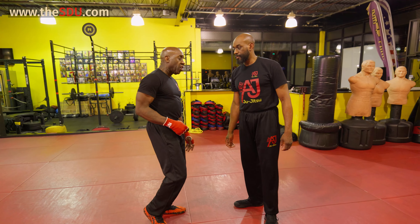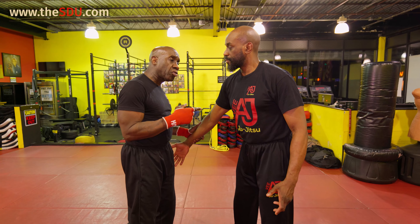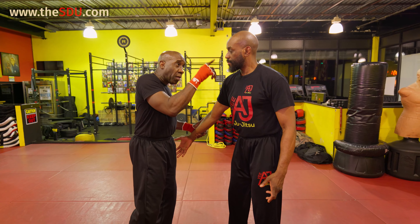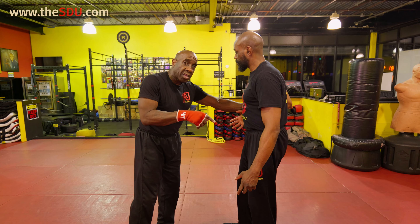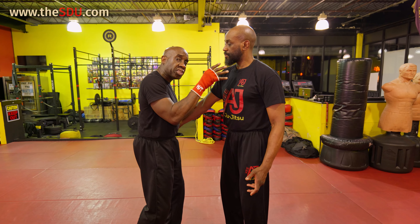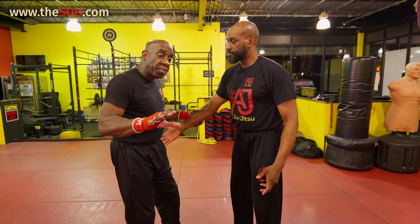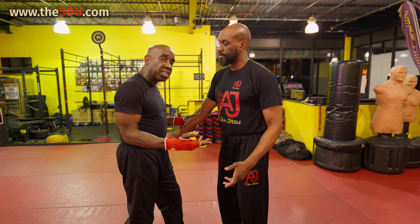If he's reaching for my shoulder — once again, circular motion. Pinky to forearm. That hand I already got control over. I'm going to hit him before he even gets a chance to pull his arm back. Because as I went to pinky to forearm, I'm going in. I got finger punch. I got my next five moves. I got my dirty dozen.